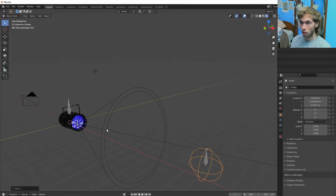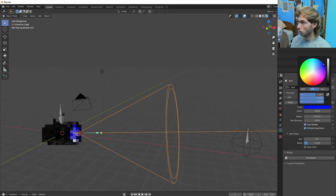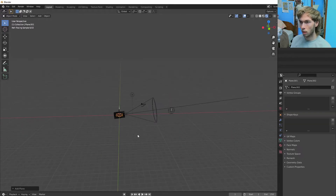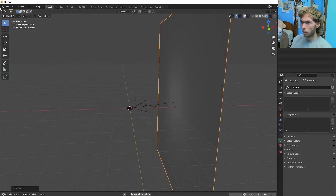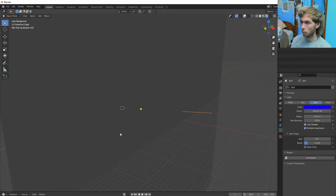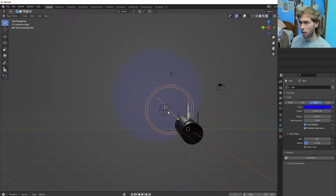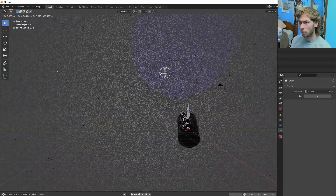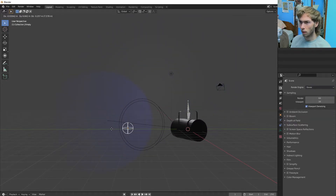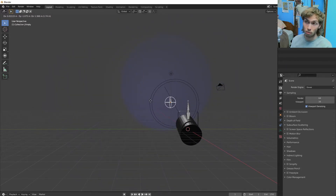If we go into object mode — oh yeah, we gotta make this guy blue as well. Let's make a plane, rotate that on the Y. I think this light needs to be a little bit brighter — let's make it really bright. Now we got this spotlight and it follows. Let's bring this back into Eevee so we can see it. It follows wherever you put this empty, and you can track that empty to whatever you want.